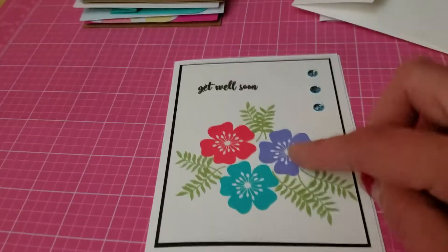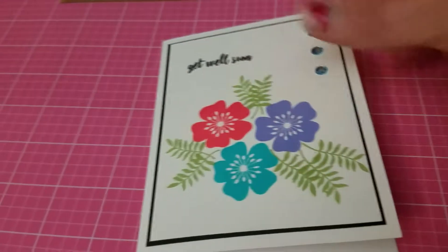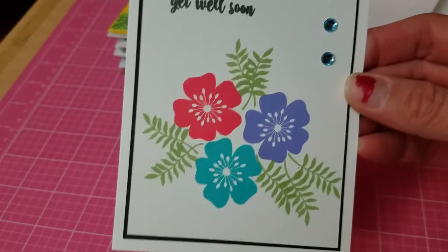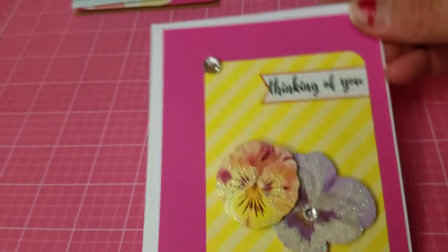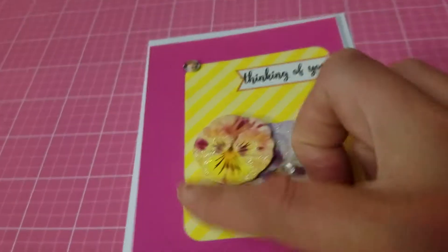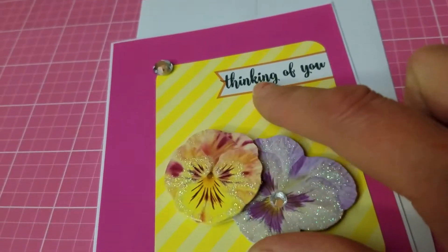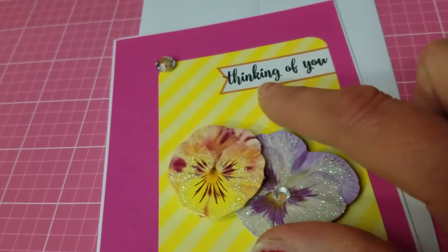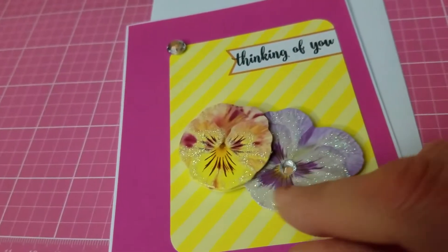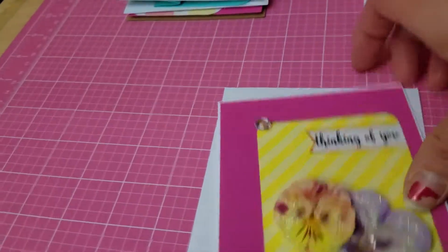I made a get well soon card using a Gina K stamp set. I stamped flowers with leaves, added some bling, and stamped 'Get Well Soon.' Then here's a thinking of you card — the base is white and I added this beautiful pink color with a life project card element. I stamped 'Thinking of You' in the blank area, added a 3D glitter flower from my stash, and a little bling.